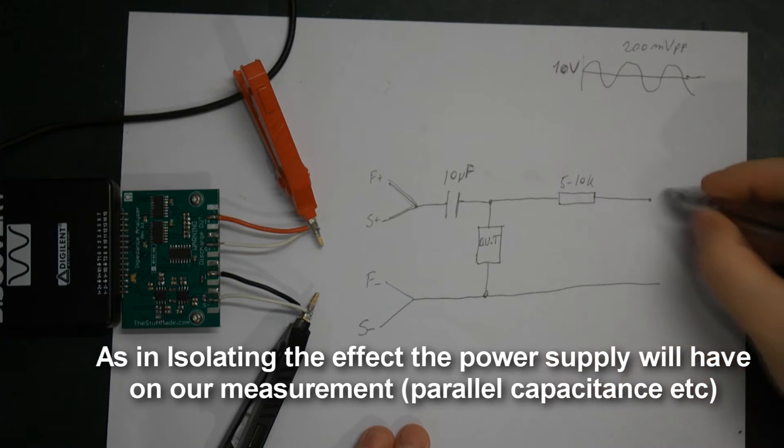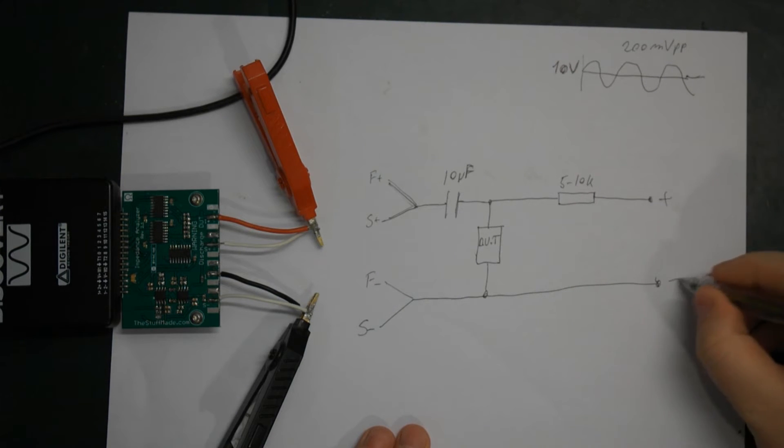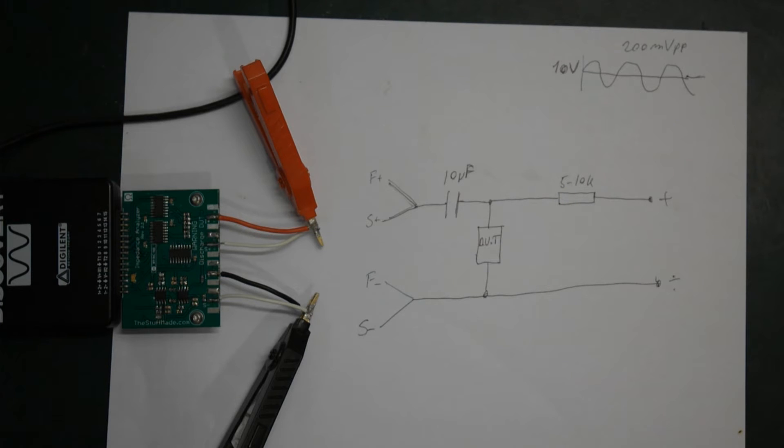So our power supply is going to come over here — let's say this is plus, and this is minus. Of course, it can be turned around; you can use a negative bias voltage if you want to, it doesn't make any difference.